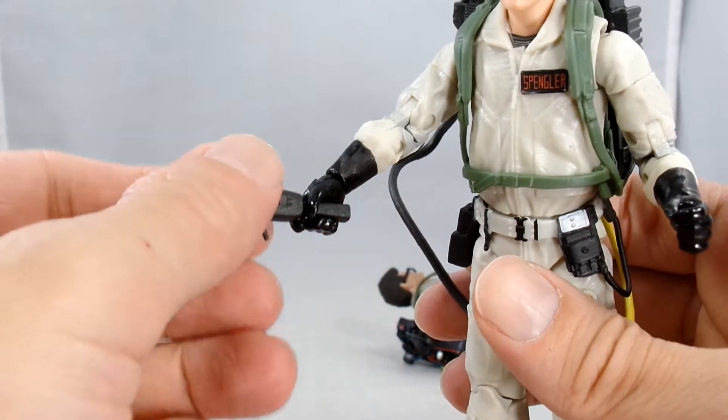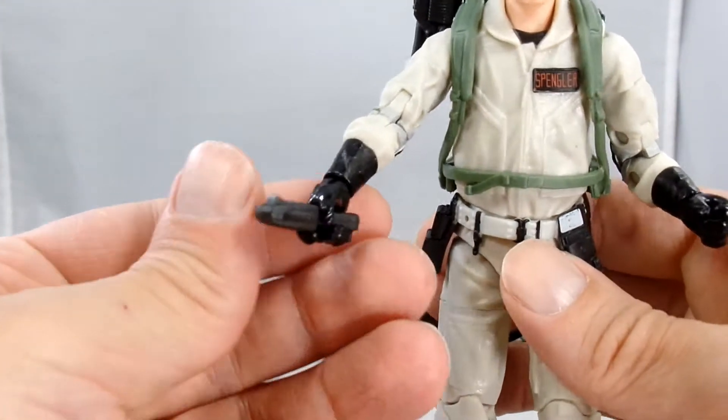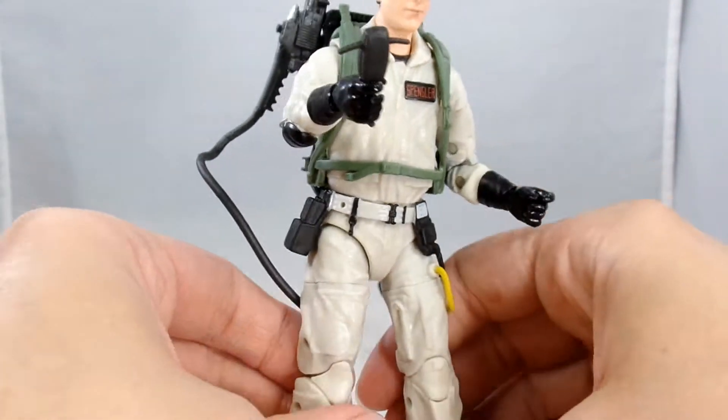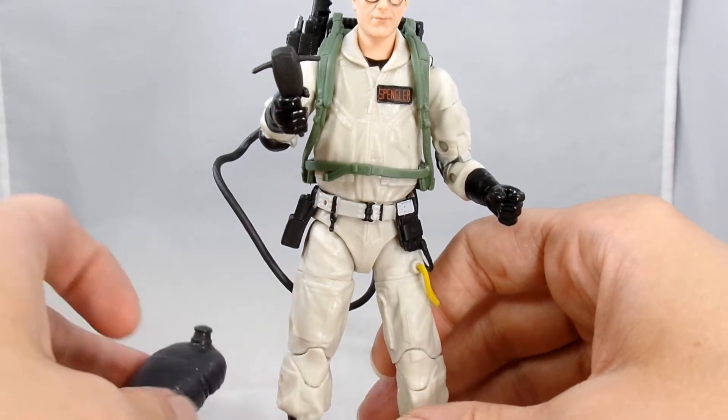And there it fits in his hand, so you can hold it and do some investigating with that. It poses pretty well. And then the other thing it comes with is this Build-A-Figure piece.